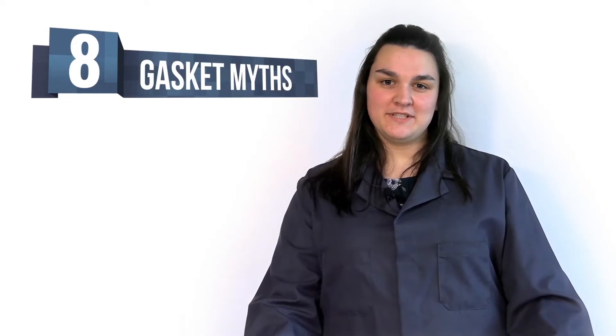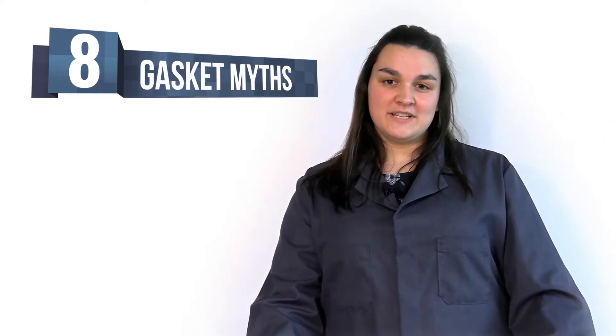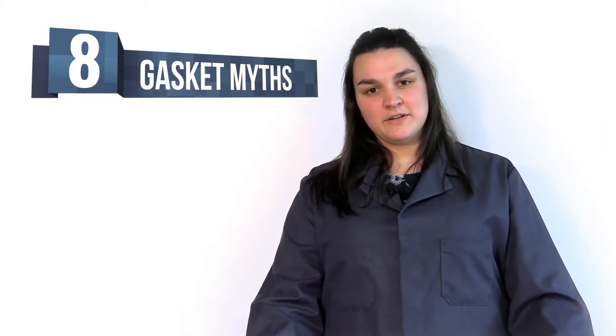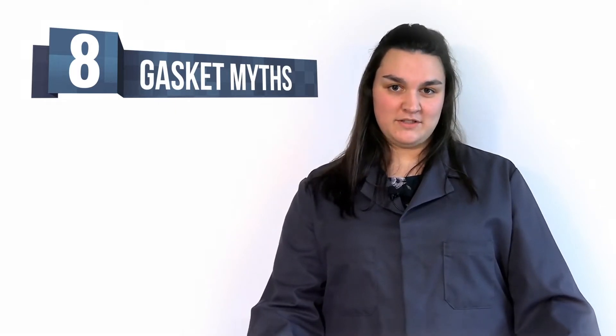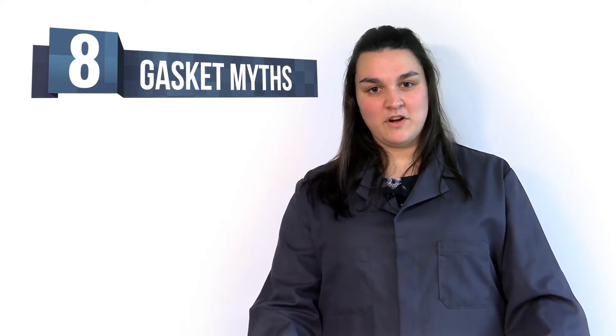Hey folks, welcome to another Seelutions video. Today's topic is 8 Gasket Myths. Whether it is material selection or gasket installation, we frequently hear the same common questions. So today we are going to go through the 8 common gasket myths we commonly hear.